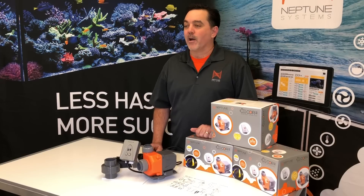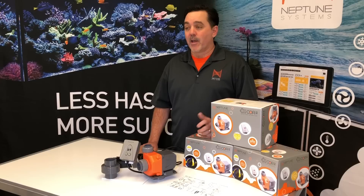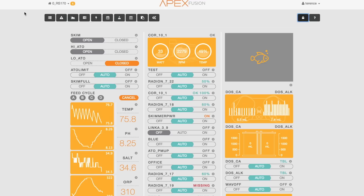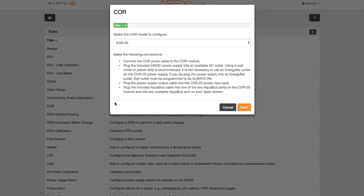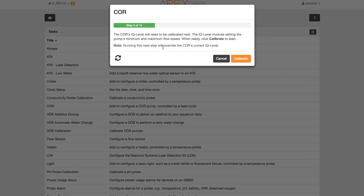We built the Core from the ground up with this in mind, starting with how easy it is to set it up using our Apex Fusion cloud interface. Once you plug the Core into your Apex via an Aquabus port, you simply select the tasks icon and then select Core. Apex Fusion will then present a step-by-step wizard that will configure your IQ Level settings, what the Core should do if it loses communication with the Apex, and mobile alerts if your pump should have an error of any kind.